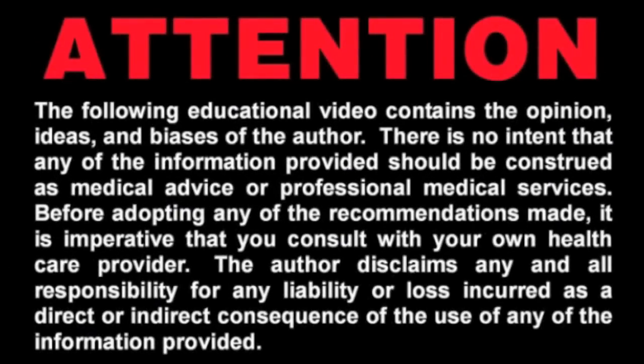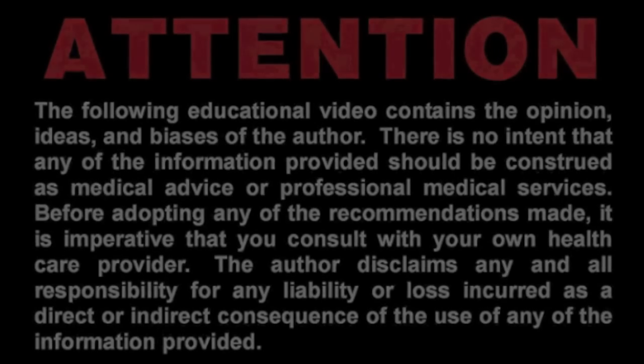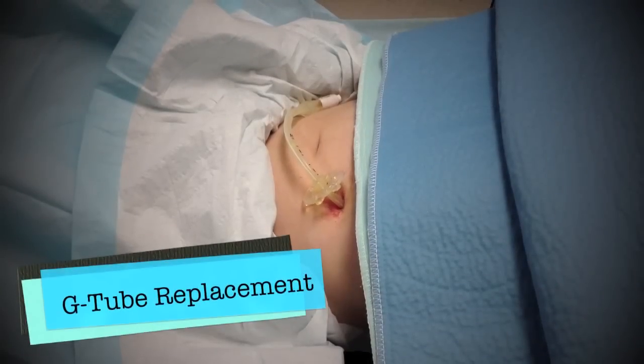Hello everybody and welcome to another edition of the ED Exit video. In this video, we're going to be showing you how to change a G-tube.